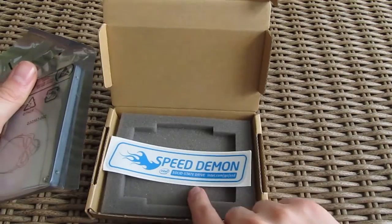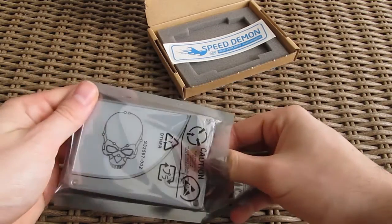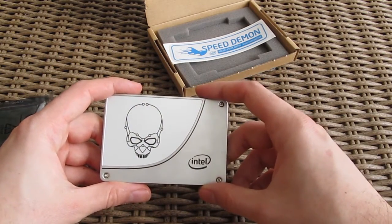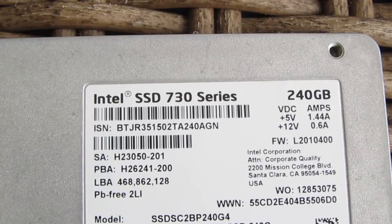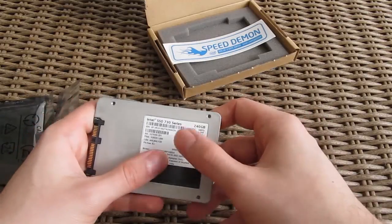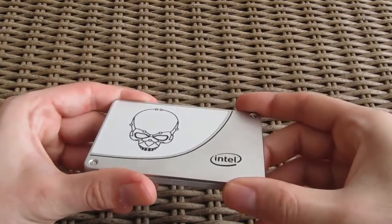As we do the unboxing, this is Intel's newest consumer SSD model, which has been implemented with features from their enterprise-grade models, the DC S3700 and S3500. This particular model comes in with 240 gigabytes of storage capacity and Intel's 20nm MLC NAND flash, as well as the Intel memory controller, which has been tweaked and enhanced for even better performance.